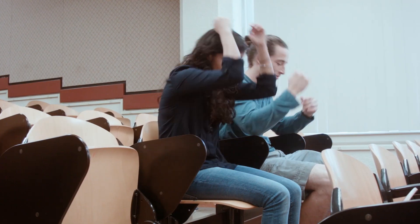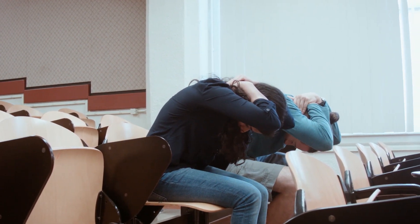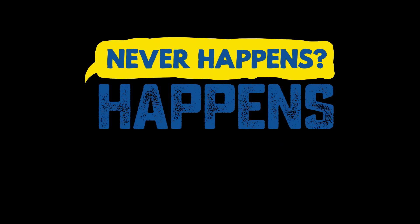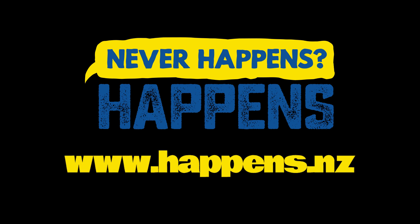If there's not enough space between chairs or you cannot get down on the ground, cover your head and neck with both hands and arms and bend over as far as possible. Visit www.happens.nz to find out what to do before, during and after an earthquake.